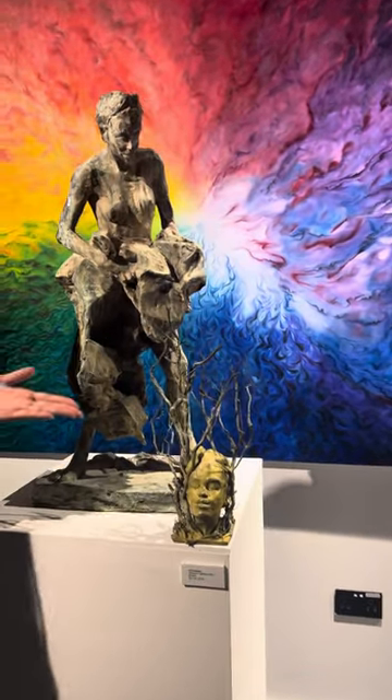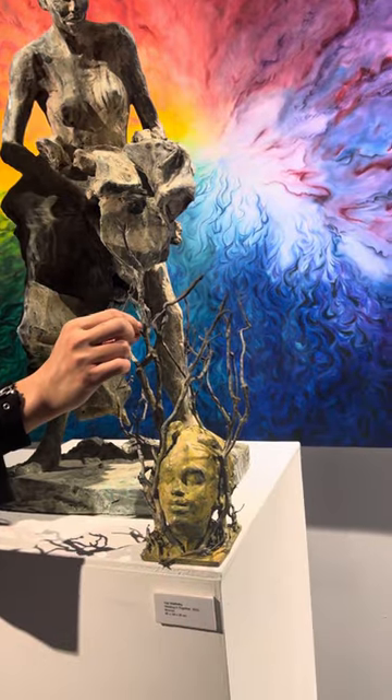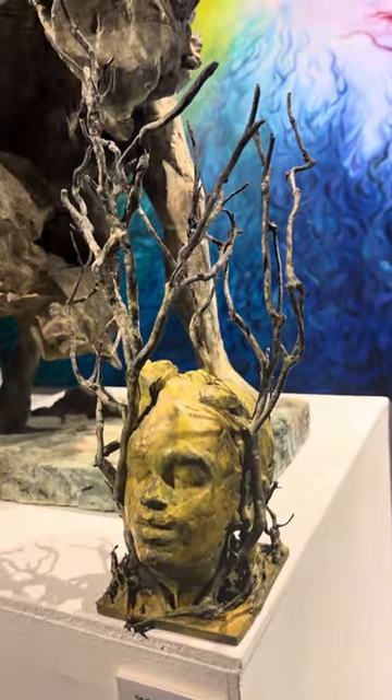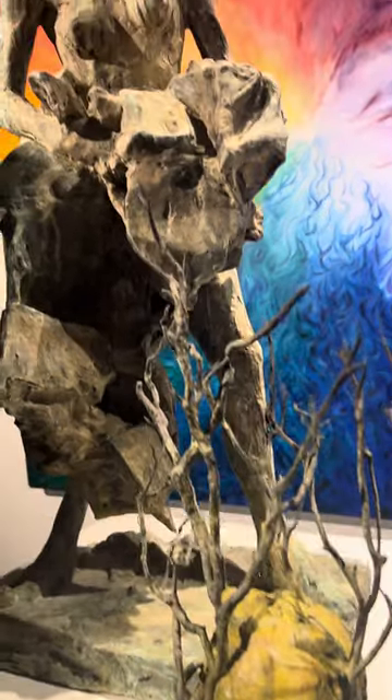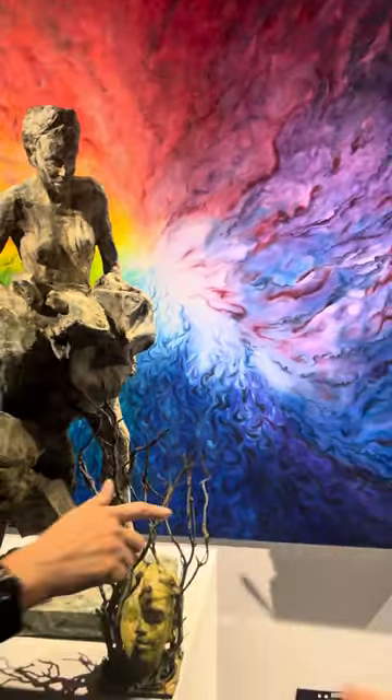But it looks so real! She must have painted over it. Well, there's a patina — it's a glaze that you put over the top of bronze, and then you have to put it back in the kiln and it oxidizes and creates different colors.